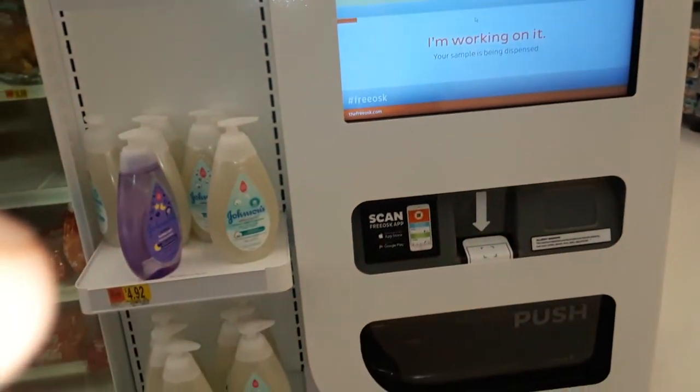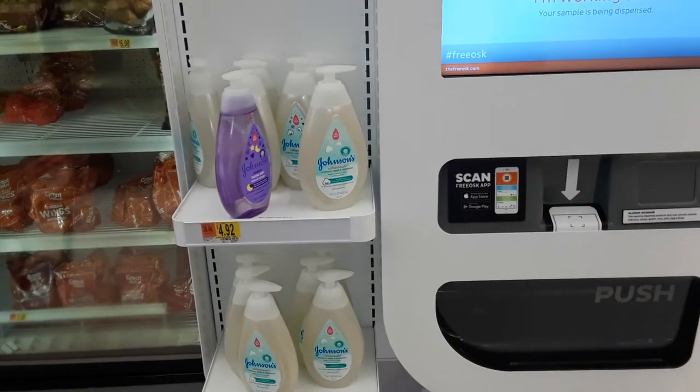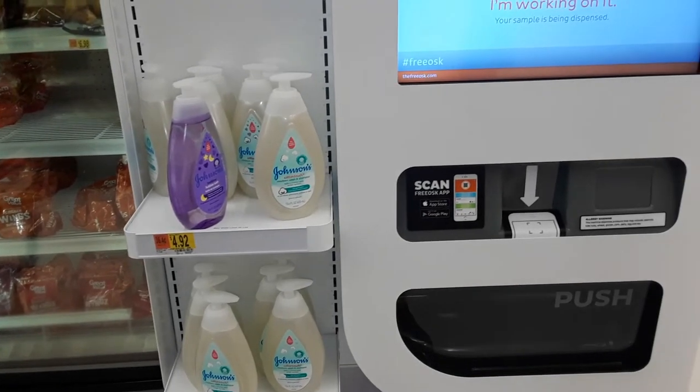I have this new machine here. I have to sign up to a free account — get the free OS app and you get a free sample.